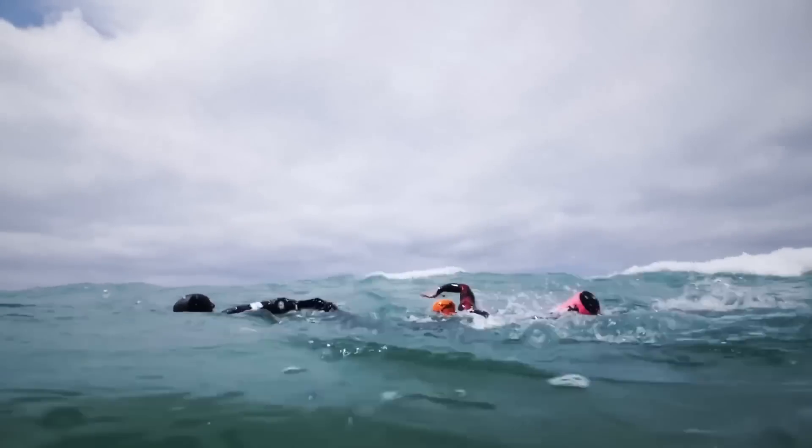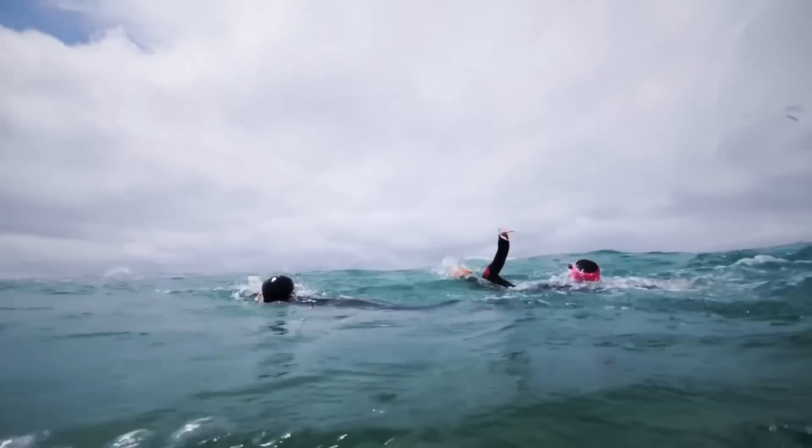When you're swimming in choppy water, a stroke can be disrupted — the same as if you've got swimmers near you. You might miss a really good catch and not get such a good stroke. If you've got a long slow stroke, you're going to have to wait a lot longer to rectify that with your next stroke. The higher stroke rate gives you more chance of being able to keep a smoother rhythm.